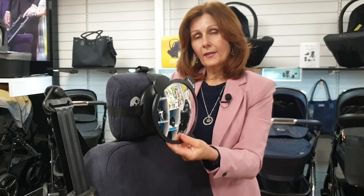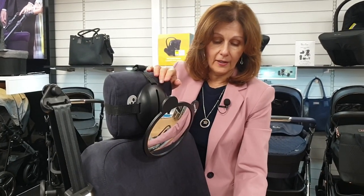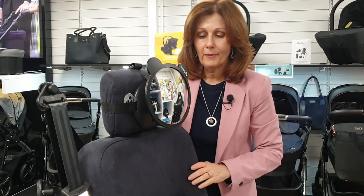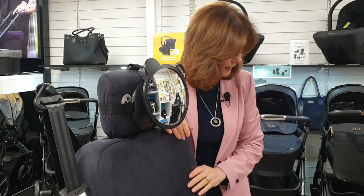The reason this slides up and down is so that when you've got your infant seat in the car, you can adjust it so you can see your baby. I'm going to pop my infant seat on with my fake baby and adjust it as if you are the parent sitting in the front of the car.